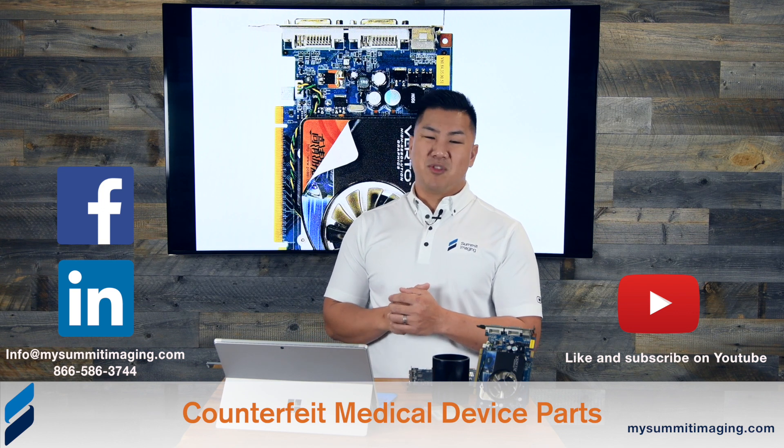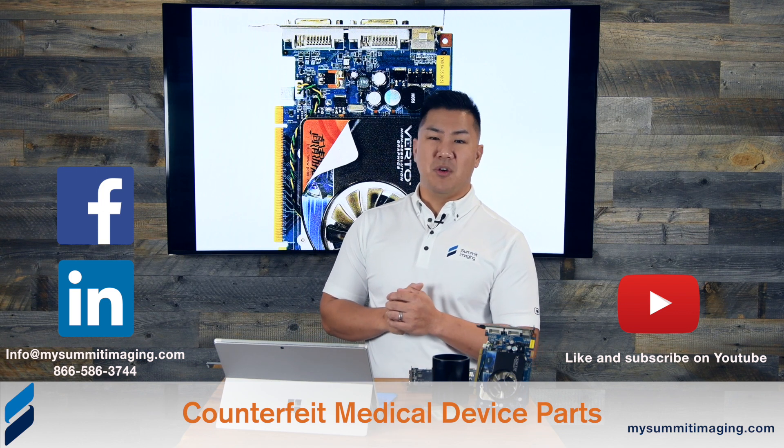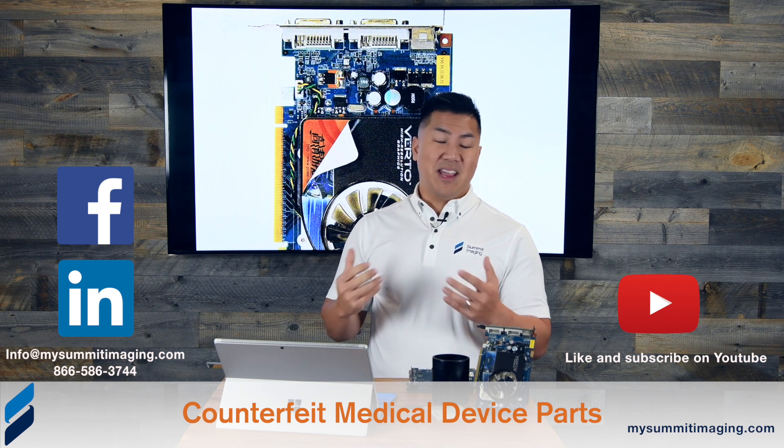We hope you learned a lot today. Please subscribe to our YouTube channel, follow us on LinkedIn, like us on Facebook, and we'll talk to you next time.